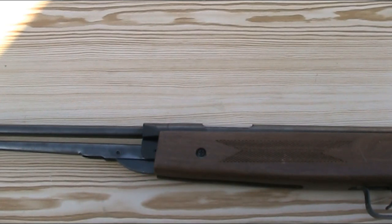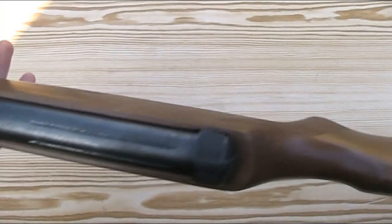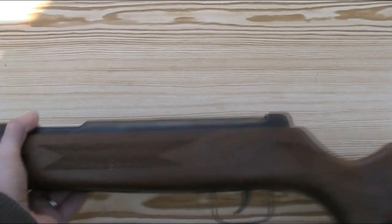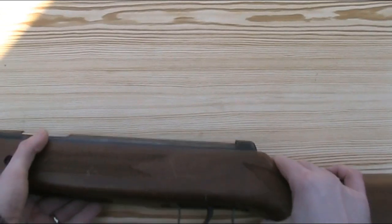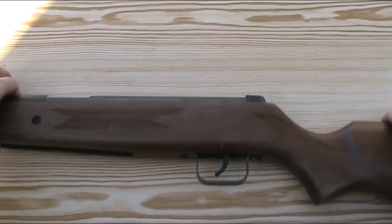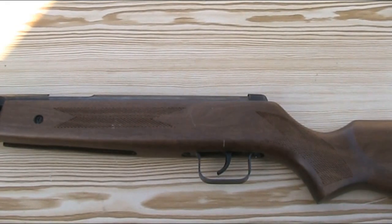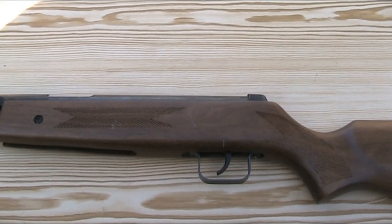This particular example is in .22 calibre, but it was also available in both .177 and .22. It has a sporter-style hardwood stock — a very nice, big, thick, chunky stock with a squared-off forend. It has a raised cheek piece on the right-hand side, making it a right-handed gun, though the cheek piece isn't so prominent that a left-handed shooter would have any problems. The stock is very nicely finished compared to some budget Chinese guns and features nicely shaped checkering on the forend and the grip, although that checkering is pretty much just for looks as it's very smooth and doesn't add any grip whatsoever.